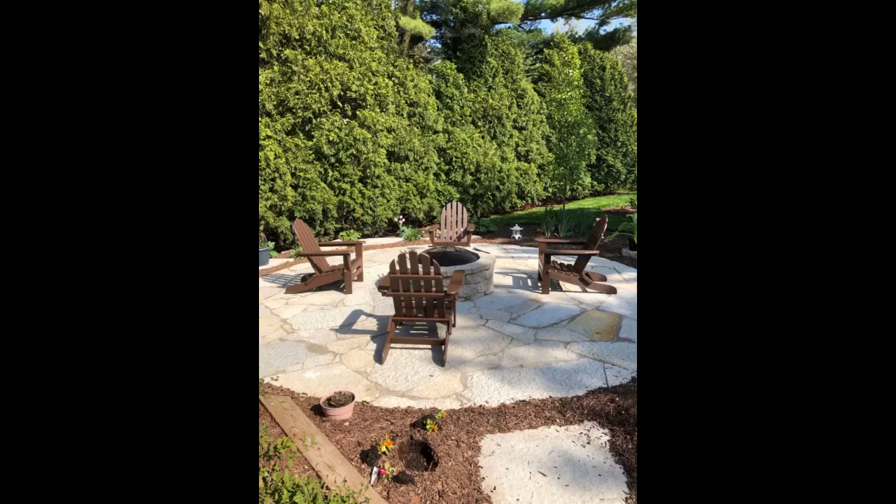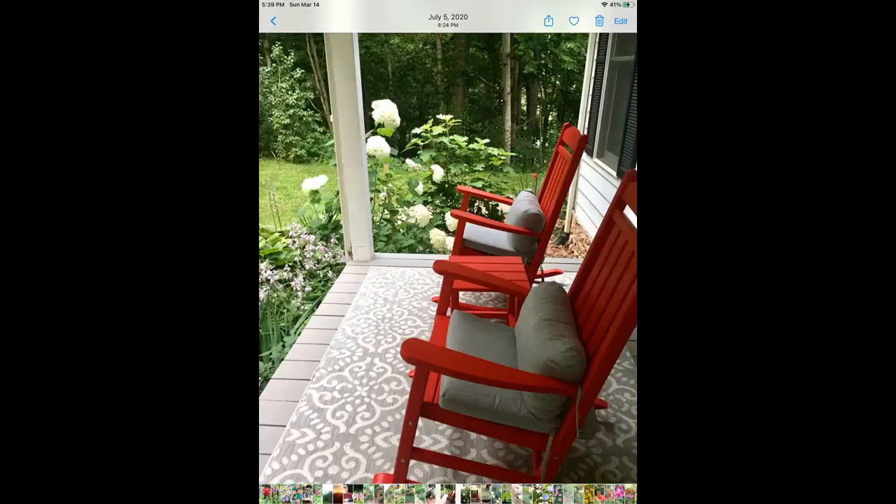They may not be the least expensive Adirondack chairs you can buy, and they're certainly not the most expensive either. For us, they were the quality we wanted at a reasonable price, incredibly easy to put together, and should last the test of time. It doesn't get better than this — no it doesn't.